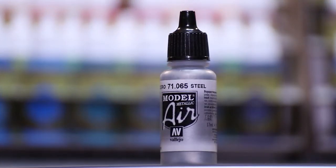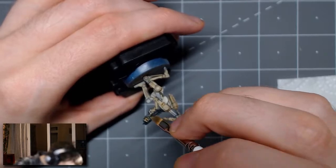Since I was already in the middle of dry brushing, I felt like it was time to go in and do a bit of weathering on the weapons. What I used is Vallejo's Model Air Metallic range, their steel color.